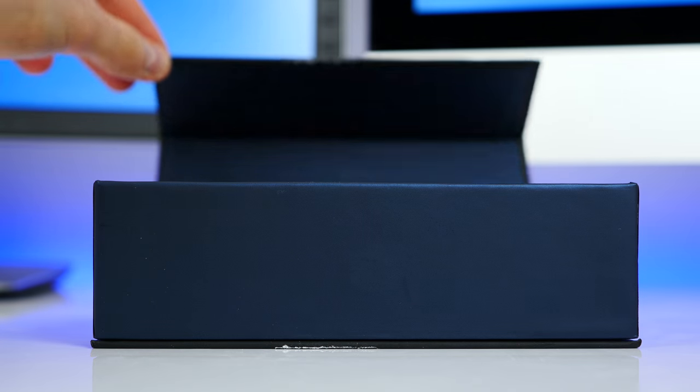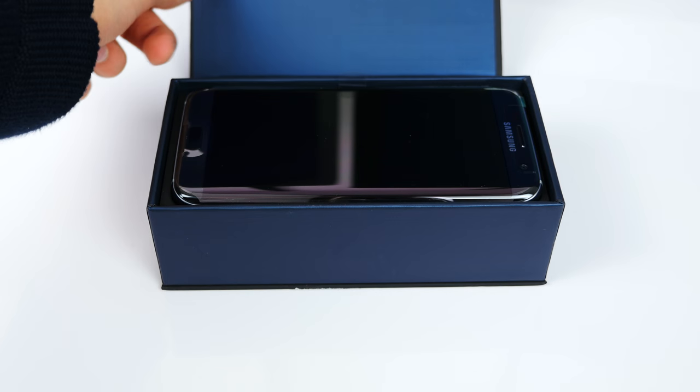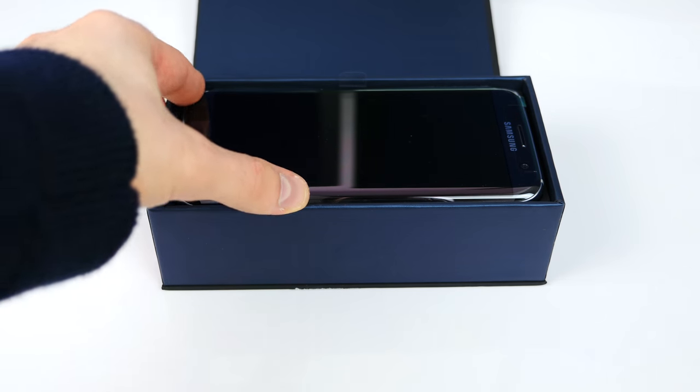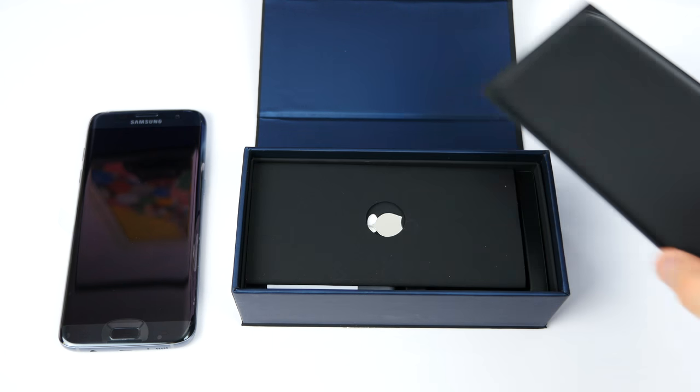Lift up the box — and this is actually magnetic, which is really, really cool. Good job Samsung. And there we go, the Samsung Galaxy S7 Edge in all of its glory. Oh my god, look at how awesome this thing looks. Let's put it to the side for just one second and see what else we get inside.